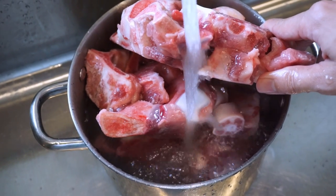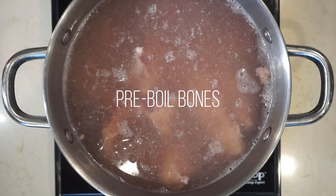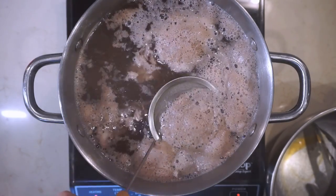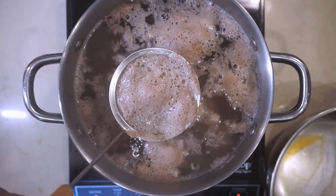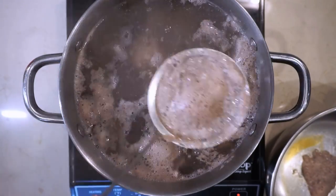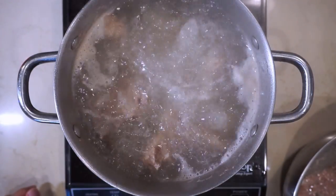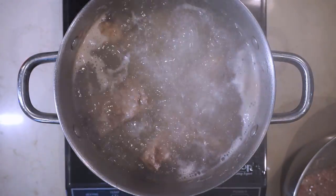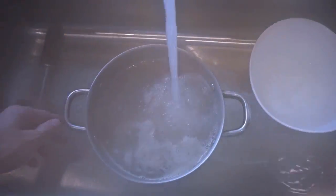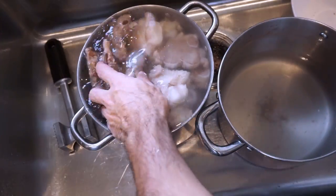An important step in making tonkotsu is the pre-boil. You're trying to get all the scum out of the bones before making the real soup, because it discolors the soup and gives it a funky taste. You can watch the scum to gauge how long to pre-boil — after a while it stops coming out. It takes about 30 to 40 minutes to reach that point, so just do the pre-boil and then cool it down.